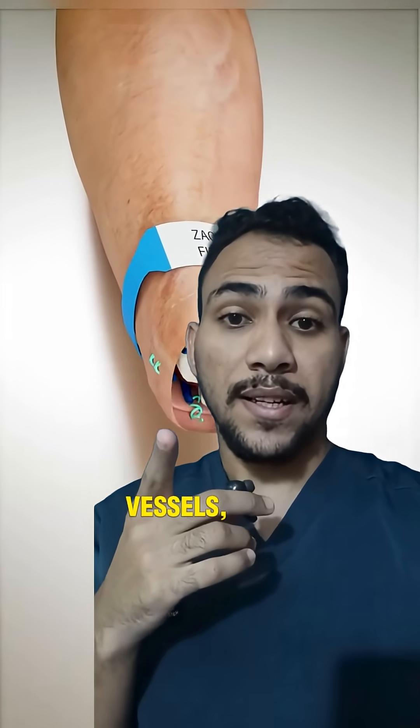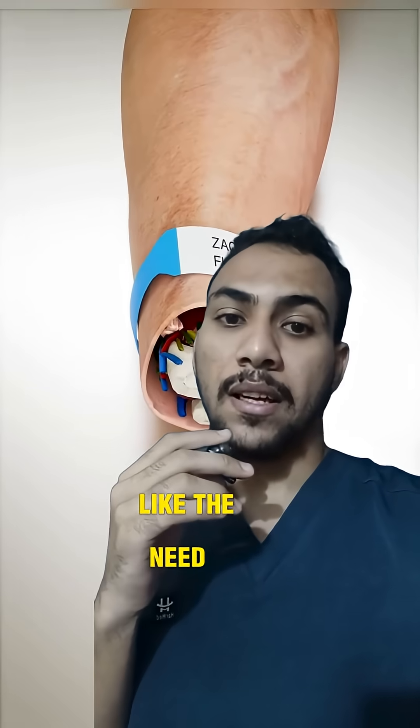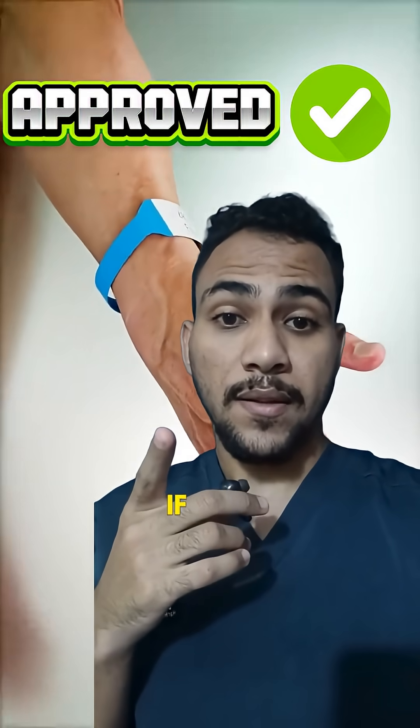The video nails the core idea of connecting bones, vessels, and nerves. However, it skips important points like the need for immunosuppression, risk of rejection, and the long uncertain recovery. But regarding hand transplantation, it is still an approved procedure. If you like the video, subscribe for more.